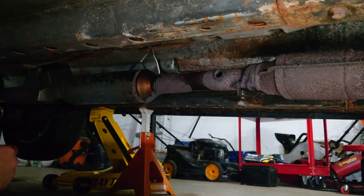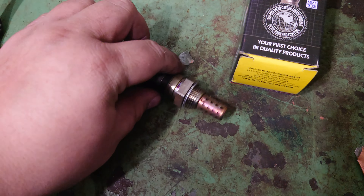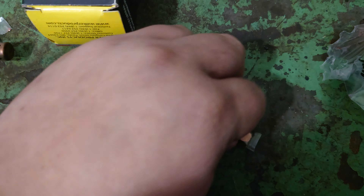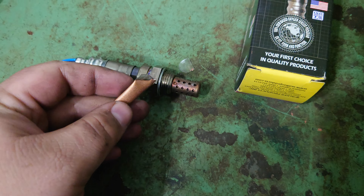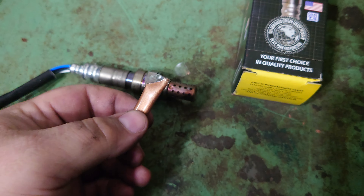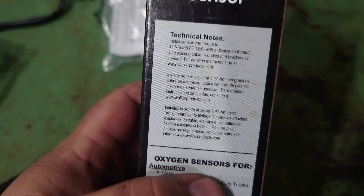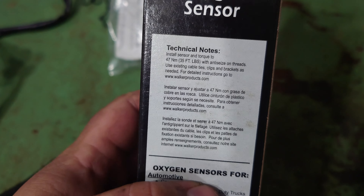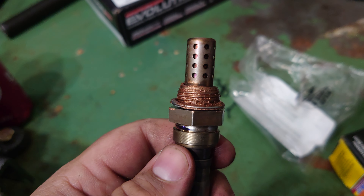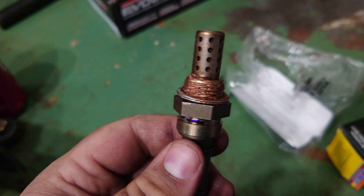We now have access to the hole where we can install our new O2 sensor. This new O2 sensor does not come pre-applied with anti-seize, but it does come with the anti-seize. We've got some copper anti-seize right here, and we're just going to apply this to the threads. You don't need to use the whole entire stick of it. Try not to get it on the O2 sensor itself.